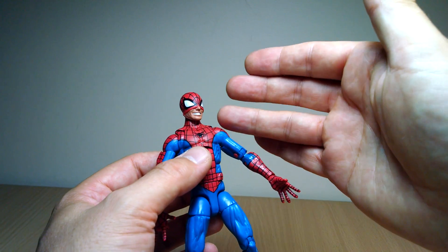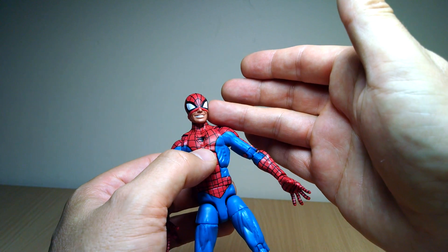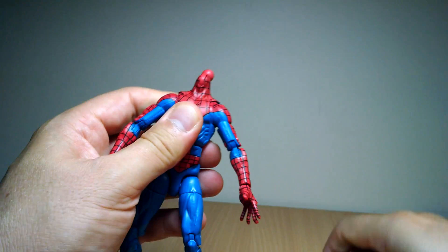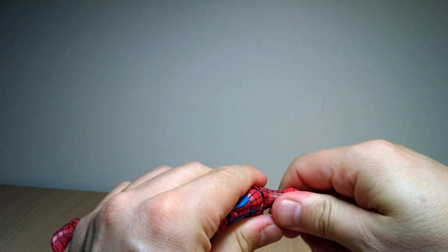We do get the same head — the Peter Parker cheesy-tastic head — so it's a little less quality painted than the previous release, but we do get that head, and that allows us to swap it out with the generic head, which we also got on the other Pizza Spidey.